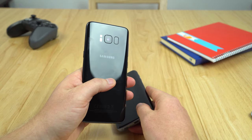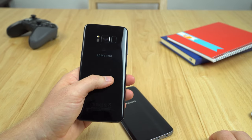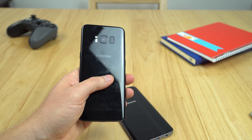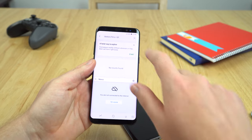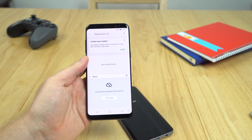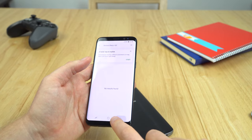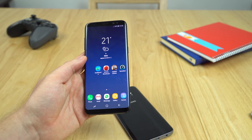Of course you've got that fingerprint reader in the odd location. I don't use the fingerprint reader most of the time because yes, I keep putting my finger on the camera. It is in the wrong location, and I'm sure the S9 will put it under the screen or something like that. The iris unlocking I do use — it does work well when you're in the shade and at night. But when it doesn't work well is when your face is in bright light; it sometimes struggles with the unlock. And I find it's just easier to key in my pin number instead of using that.